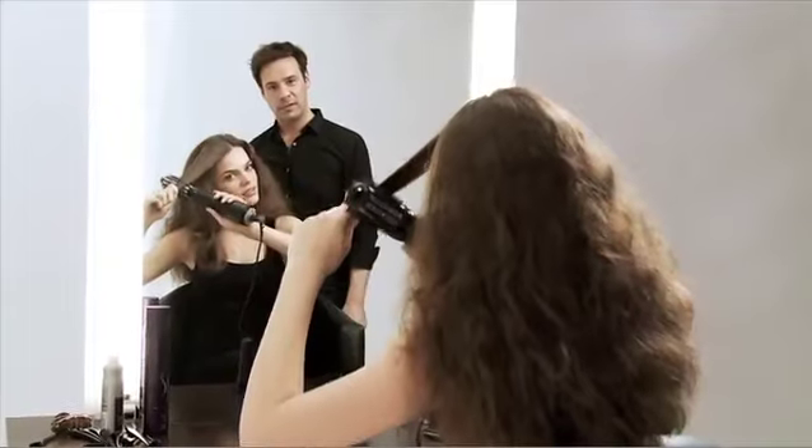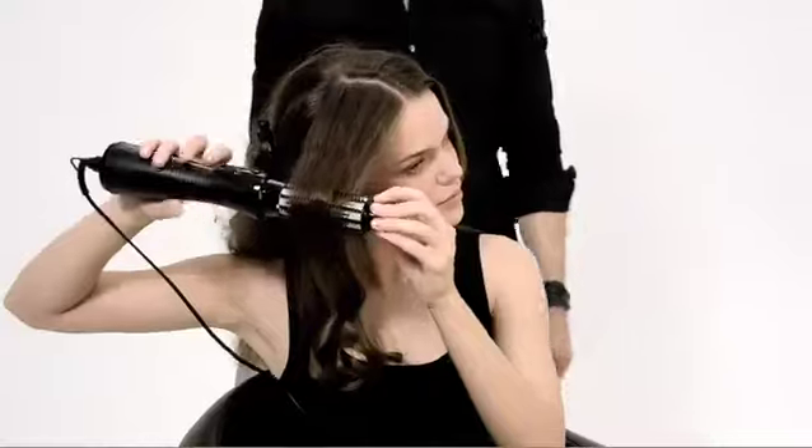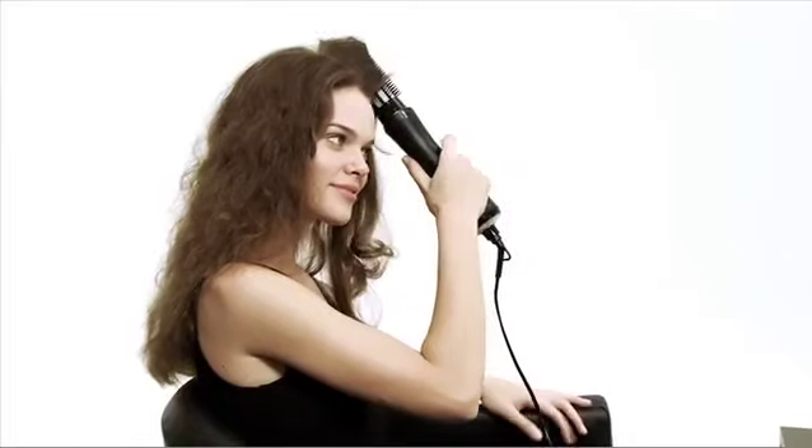How does it actually work? Start with the ends, then switch it on and start rolling the hair on. Let it cool down for five seconds.